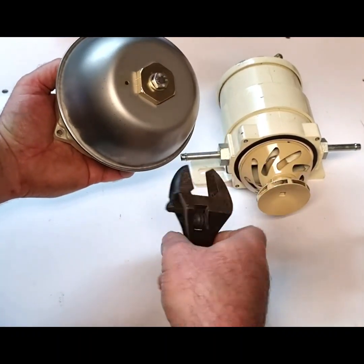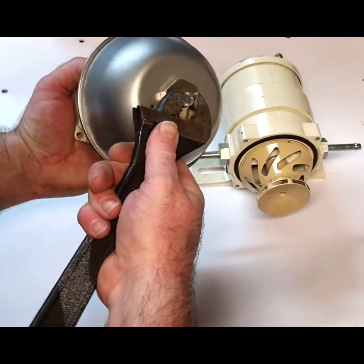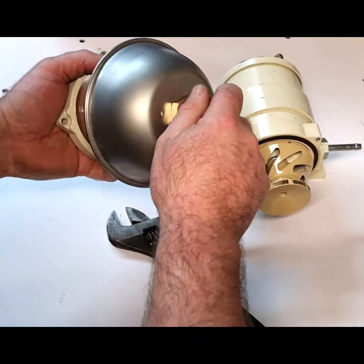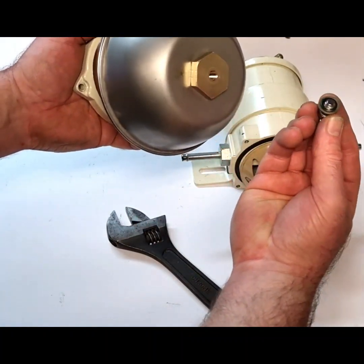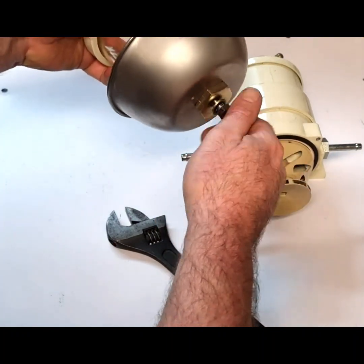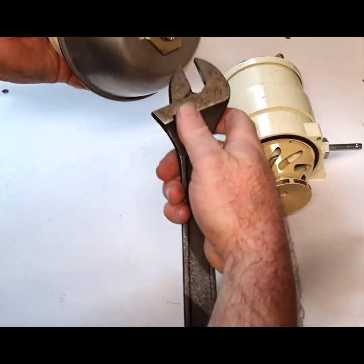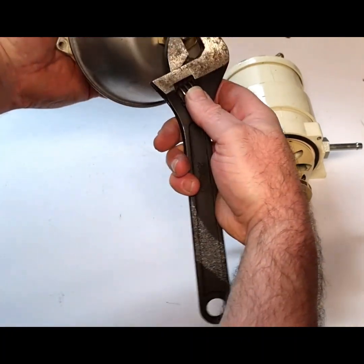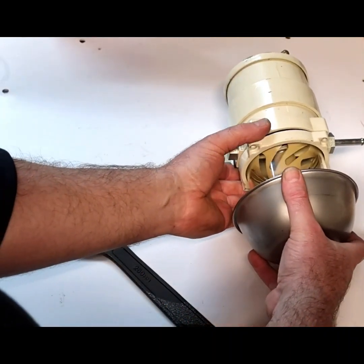I'll show you the drain screw as well on the bottom — it's got a little dowty washer on there to provide a seal that will allow you to drain any water that accumulates in the bottom of the ball. Then assemble that back on there.